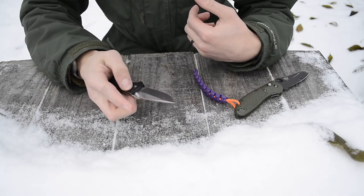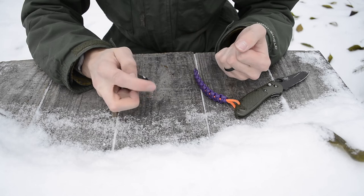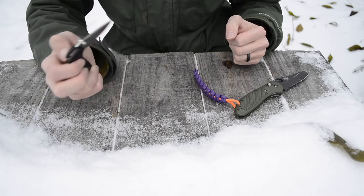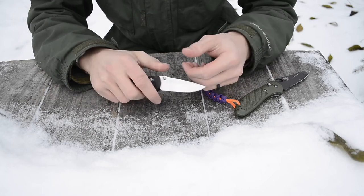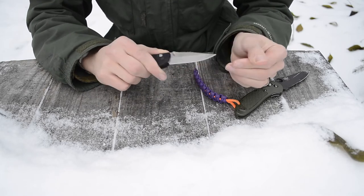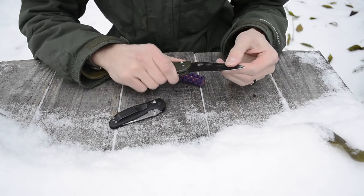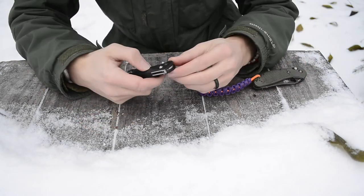The axis lock is of course awesome — it fires fast. I've had this knife for a few years and it's well broken in. This one's a bit sticky from pocket lint but otherwise no issues. Lock-up is fine — no up and down play, just a tiny bit of side-to-side, which is pretty normal for Benchmade axis locks.